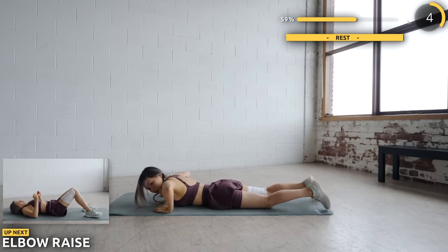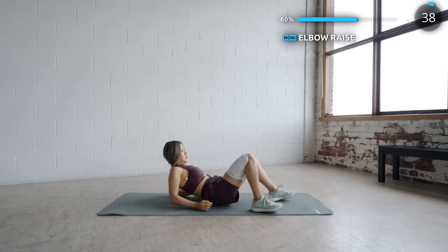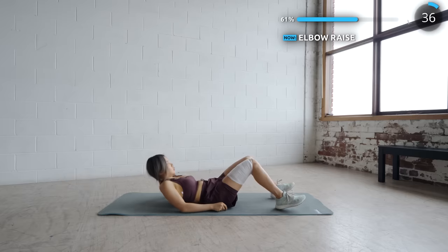Now get on your butt and we've got elbow raises. Be sure to not use your neck to lift yourself. Use your elbows for support, but it should be your back and core that's doing the work.